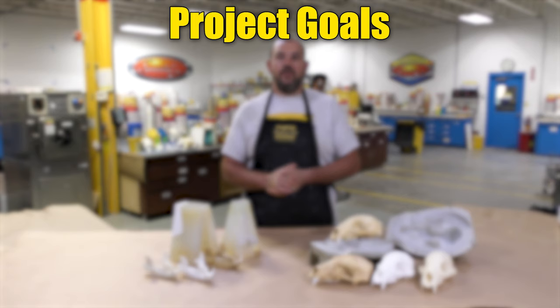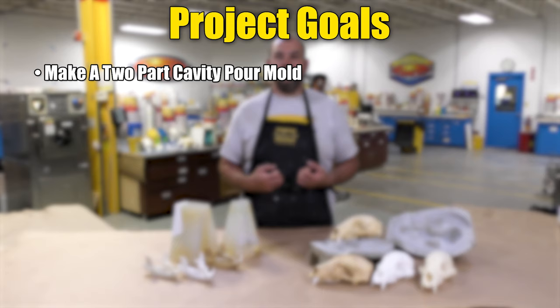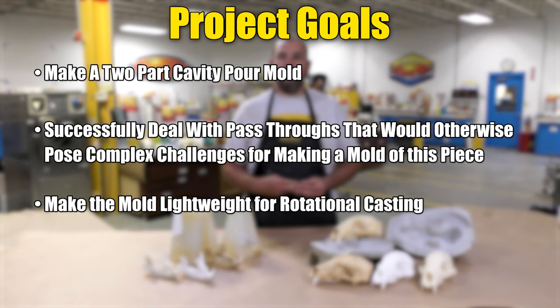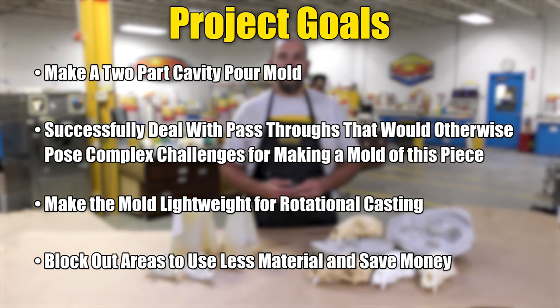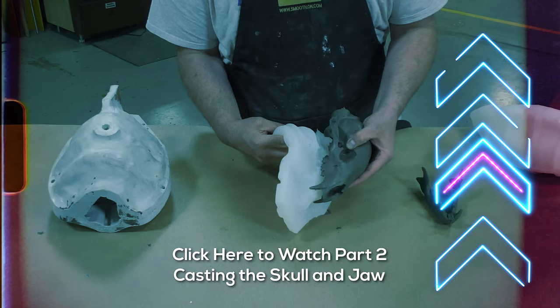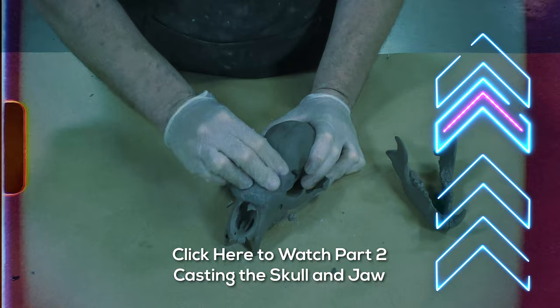Our video today has several goals. We want to show you how to make a two-part cavity pour mold, how to successfully deal with pass-throughs that would otherwise pose a complex challenge, how to make a lightweight mold by making a cavity pour, and how to block out sections of your mold to save on silicone mold making products. Let's jump into this project. If you would like to see the second part — the cold casting of the bear skull — you can click the link above and that will take you to the second half of this project.